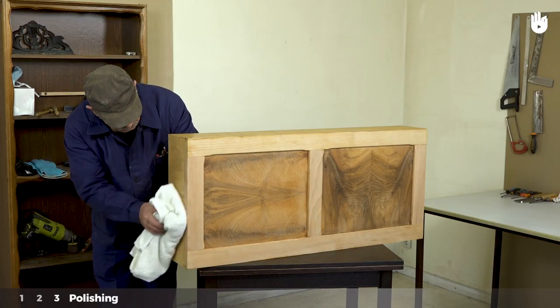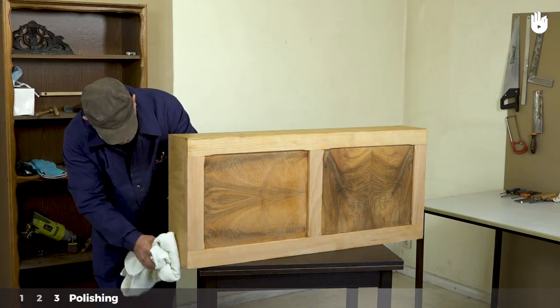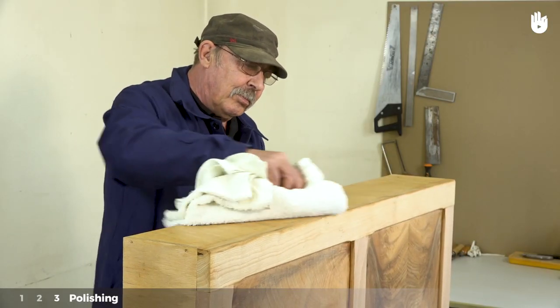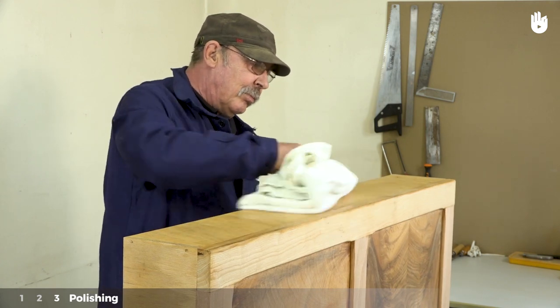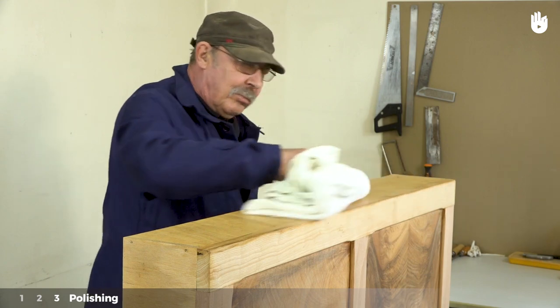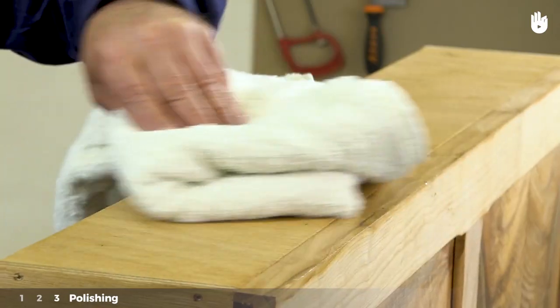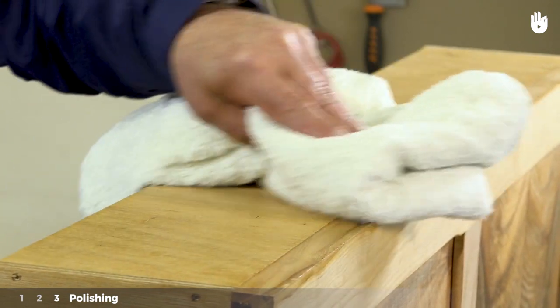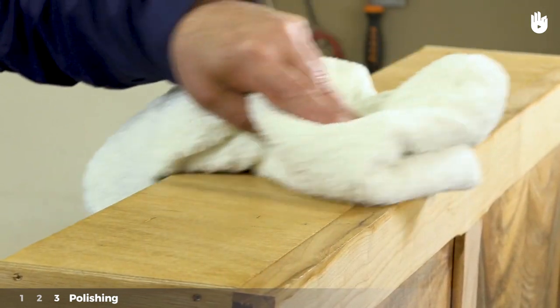Step 3: Polishing. Buff the surface with the cotton rag or cloth in small rounded movements until it shines. The movement should be light and delicate, just brushing the surface. If you press down too hard with the rag, you might remove some of the wax. If the rag starts changing colour, this means you're pressing too hard.